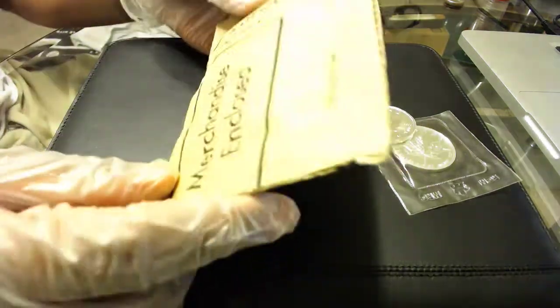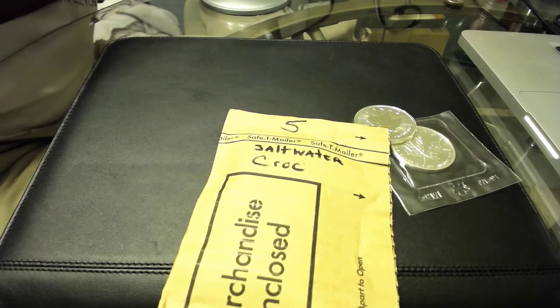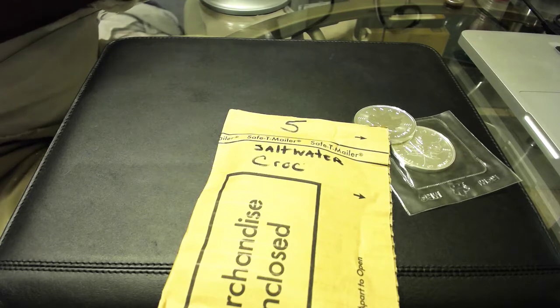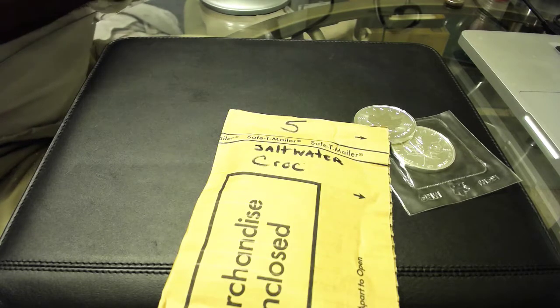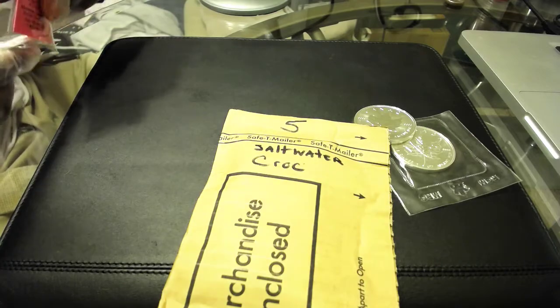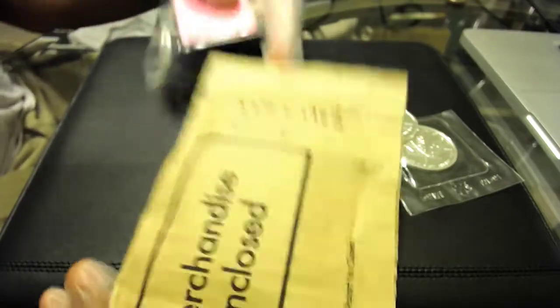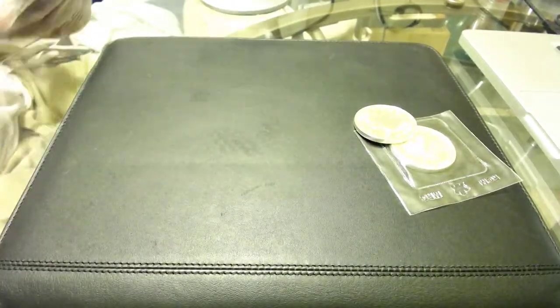I got some saltwater crocs — everybody's seen the crocs. I got five of these. I'll leave that sealed.